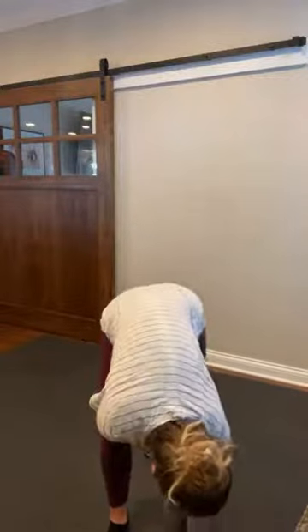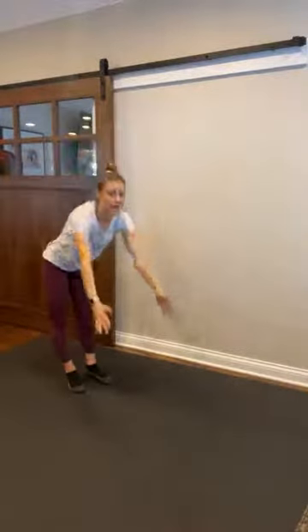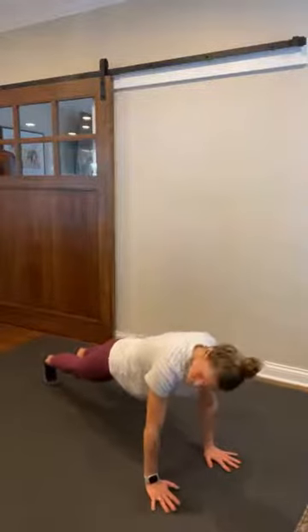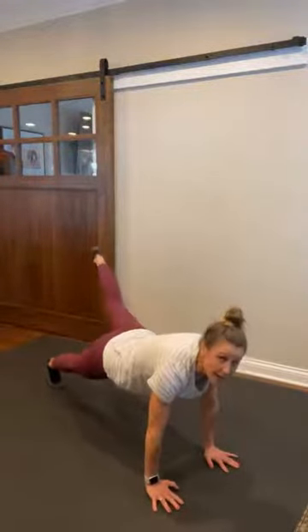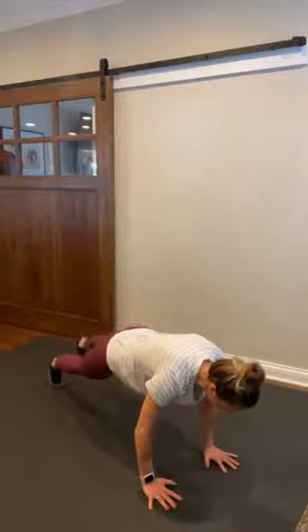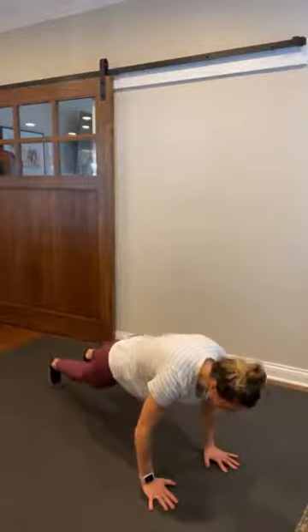Couple deep breaths here — in through your nose, out your mouth. In through your nose, out your mouth. It feels so good. All right, we're gonna come to walk it out. Big inhale, big fold, we're walking it out to a high plank. Engaging that core. Nice, strong, high plank. All right, get yourself set. We're gonna lift that right leg — up and tap. Eight, little lift and tap. Six, five, four, three, two. Hold the plank.